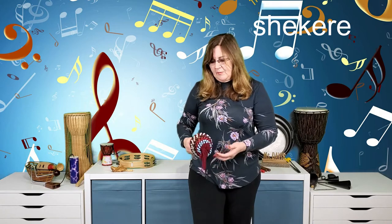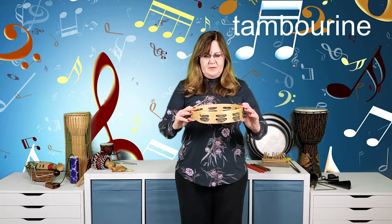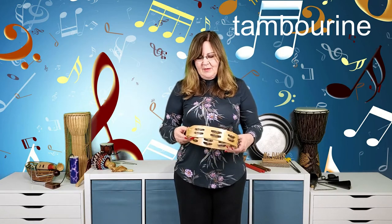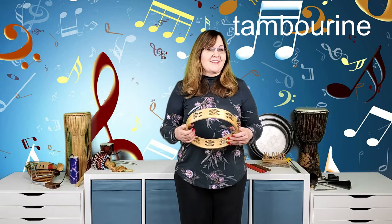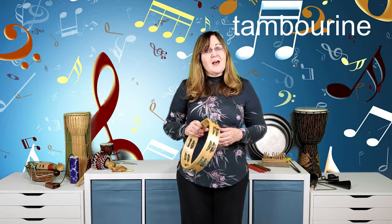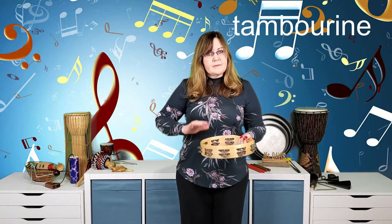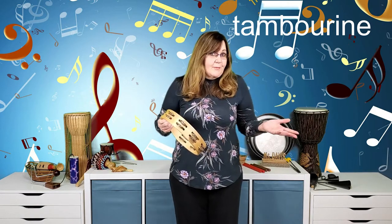Here's a tambourine — I just bought this one recently. You might think because it has wood it belongs to the wood family, or because it has metal it belongs to the metal family — but no, it's in the shaker/scraper family because we shake it. You can play a real rhythm by tapping it with one hand, or shake it in different ways depending on what your music calls for.